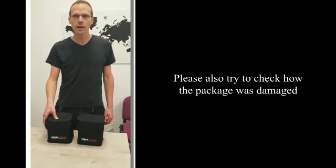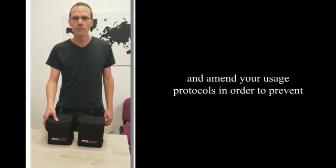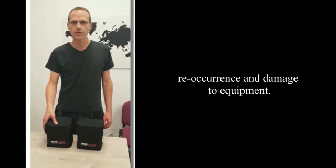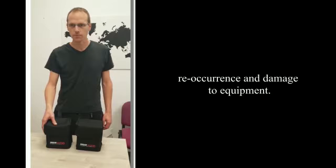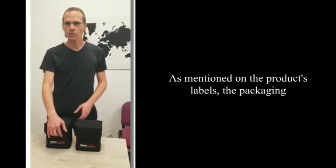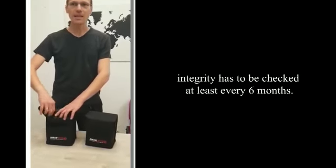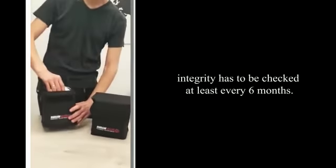Please also try to check how the package was damaged and amend your usage protocols in order to prevent re-occurrence and damage to equipment. As mentioned on the product's label, the packaging integrity has to be checked at least every six months.